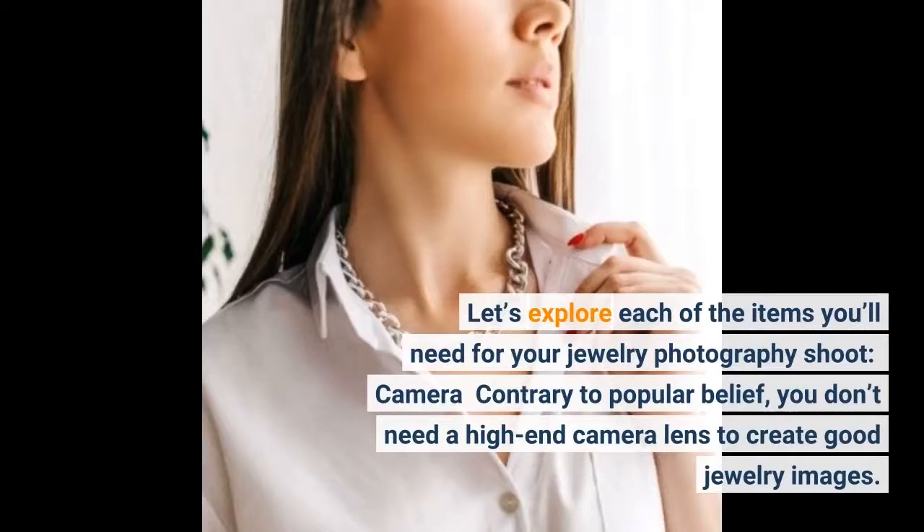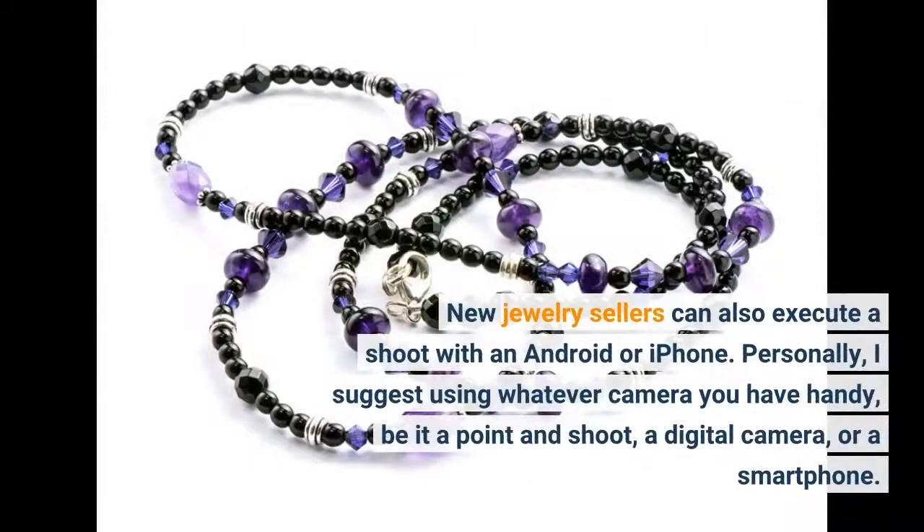Camera: contrary to popular belief, you don't need a high-end camera lens to create good jewelry images. New jewelry sellers can also execute a shoot with an Android or iPhone. Personally, I suggest using whatever camera you have handy, be it a point-and-shoot, a digital camera, or a smartphone.